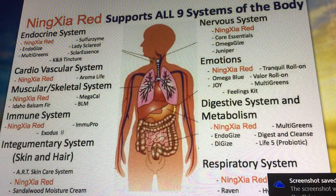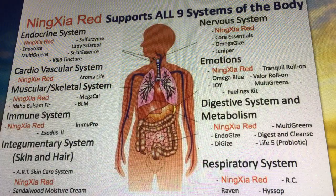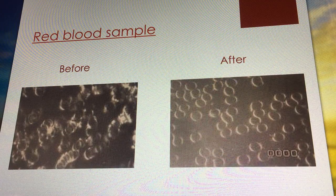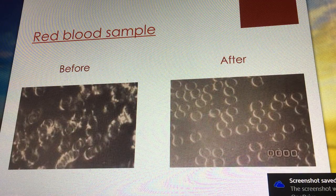NingXia Red can support all of the body systems. Young Living does make products that are specific to specific systems, but NingXia can cover all of them — that's why the testimonies are all over the place.